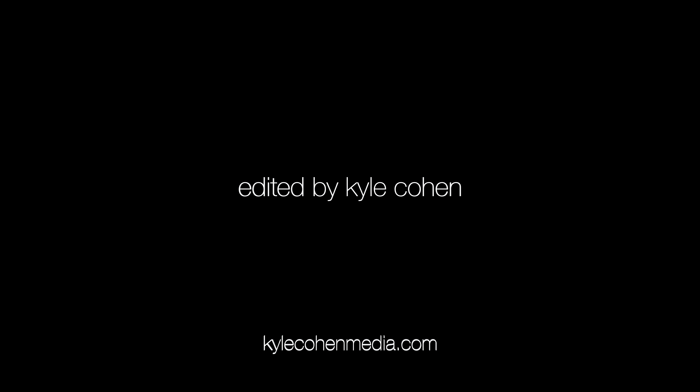So yeah, this is the Art Pop era Venus makeup look. I love this era, I love these makeup looks — the natural, glowy, gorgeous, fab finish. I hope you liked it too. Thanks for watching.